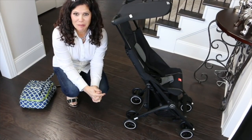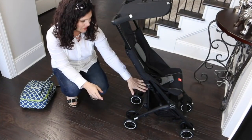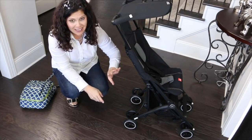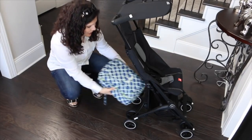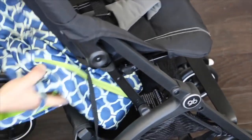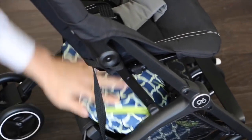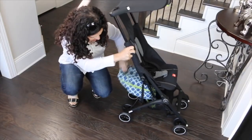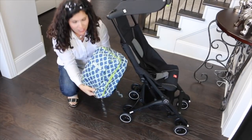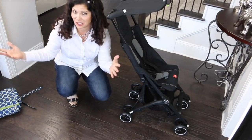Under the seat, there is a small basket. It is very small, but this is a travel stroller — you could fit some loose baby essentials, and the best way to get to it is from the back. We can fit our Jujubee Mini Bee down there if you squish it a bit. So that will give you a good idea of how big the basket is — it's not huge, but for a bag like this, you could probably get it in there with no problem.